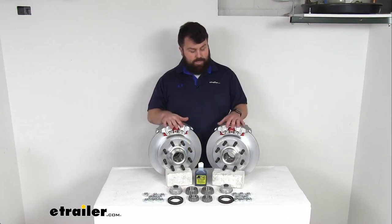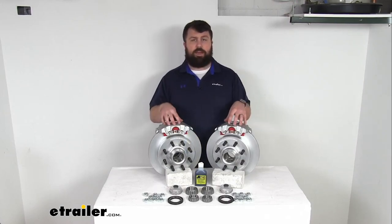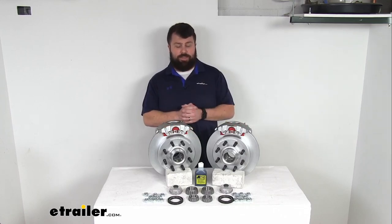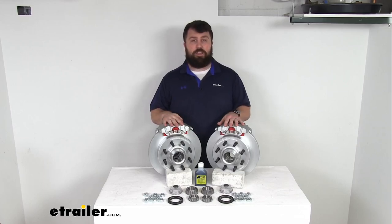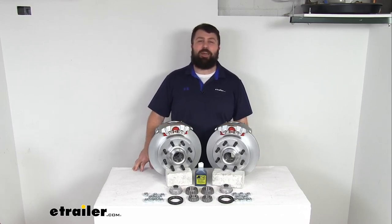So this kit is going to be great as an upgrade for your drum brakes, or if you've got disc brakes already and you're wanting that Dacromat finish so that they're going to be longer lasting. These are going to do a great job for you. And that completes our look for today. Again, I'm Michael with eTrailer.com. Thanks for watching.